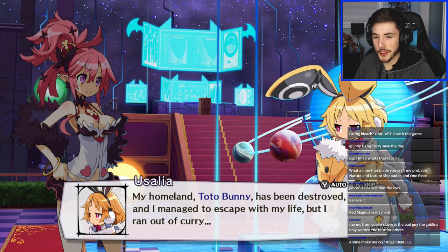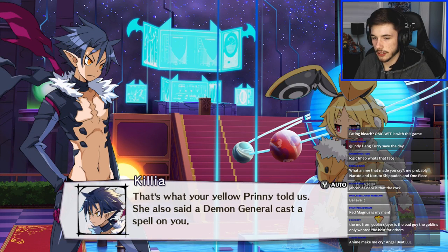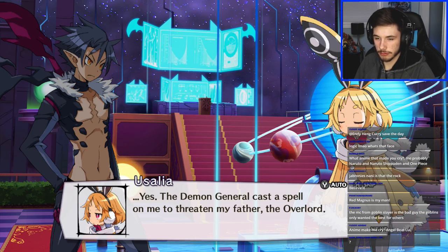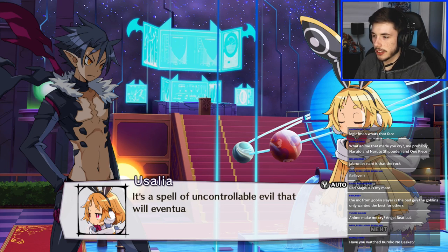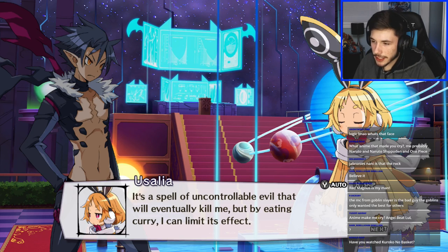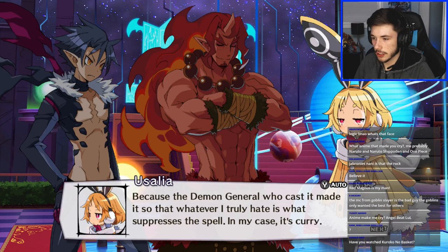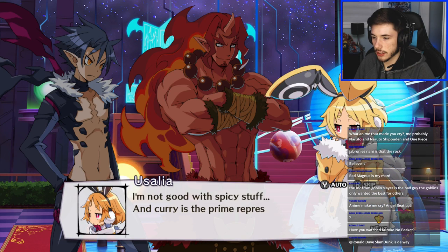Game dialogue: 'She ran out of curry — that's what your yellow Prinnie told us. She also said a demon general cast a spell on you.' 'Yes, the demon general cast a spell on me to threaten my father. It's a spell of uncontrollable evil that will eventually kill me — but by eating curry I can limit it, because the demon general made it so that whatever I truly hate is what suppresses the spell. She hates curry.' Curry — I'm not good with spicy stuff.